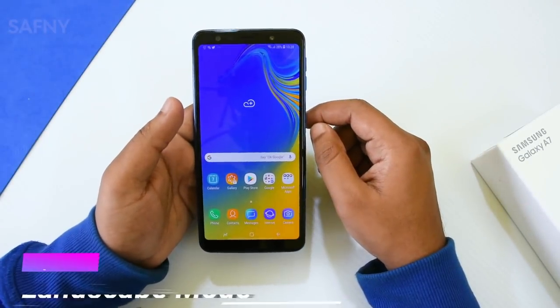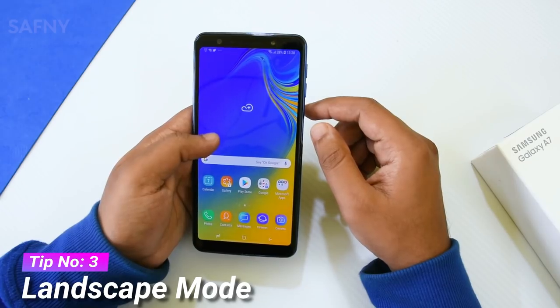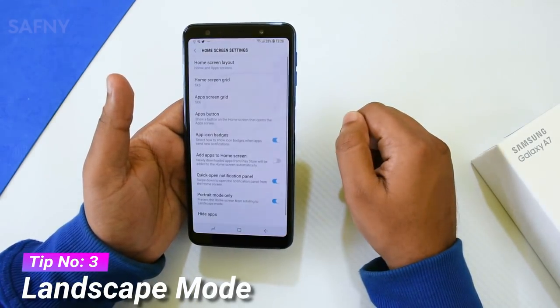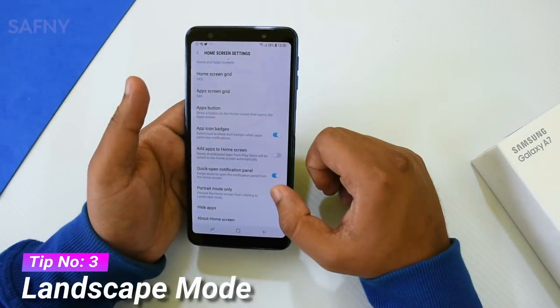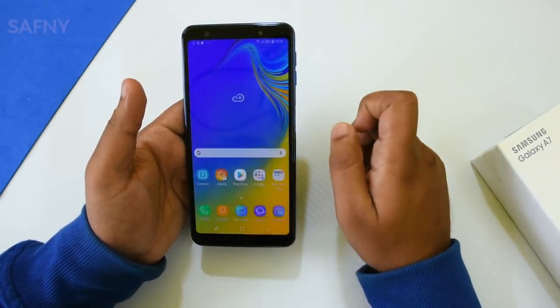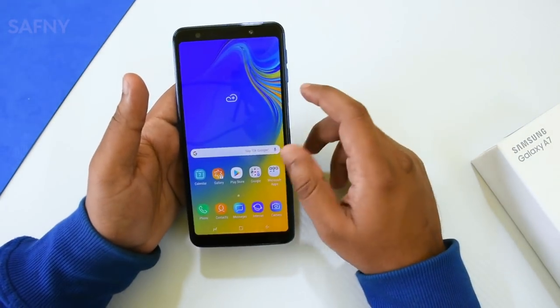Tip number three is landscape mode. By enabling landscape mode, you can use the Galaxy A7 in a fully tablet-like view. Go to the home screen settings and turn off the toggle button for landscape mode. Then turn on auto rotation, and you can use the device entirely in a tablet view mode.